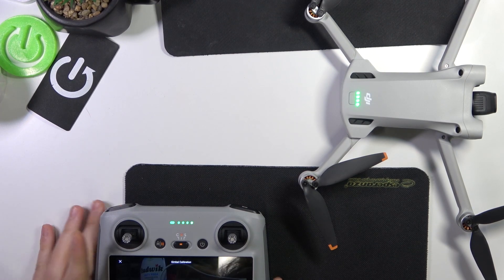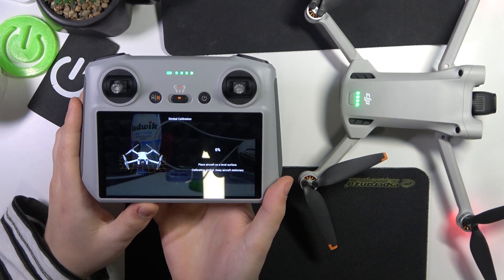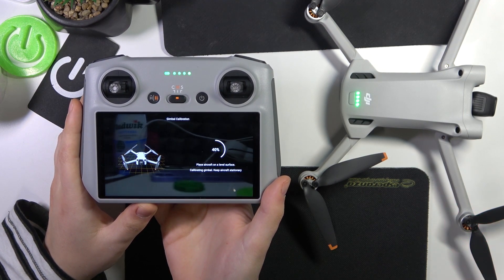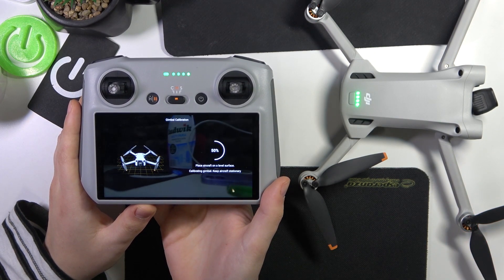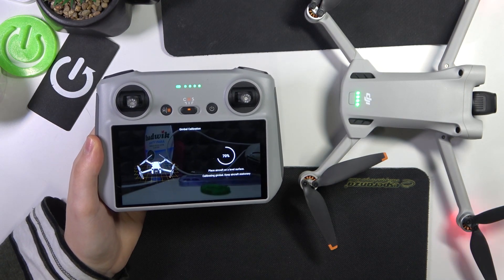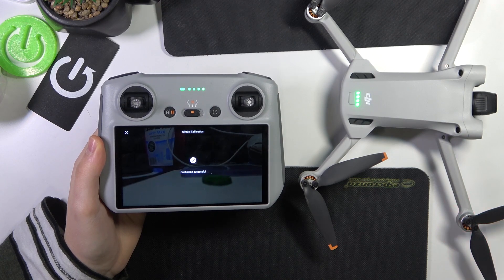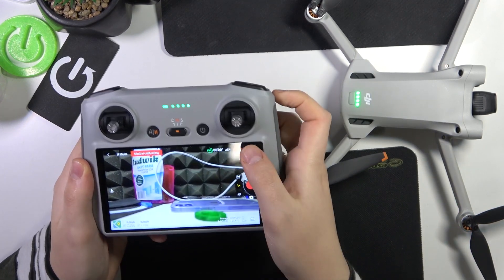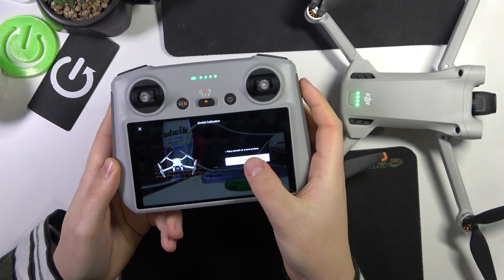Go into auto calibration mode and simply wait for the calibration or recenter process to be finished. The calibration went successfully. Now let's also calibrate it in manual mode.